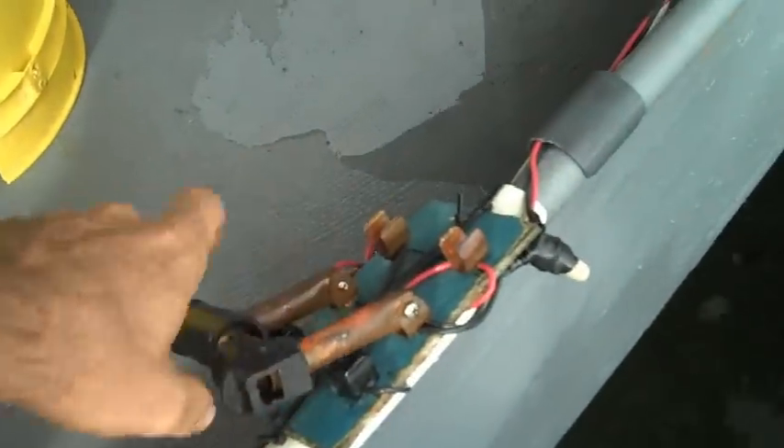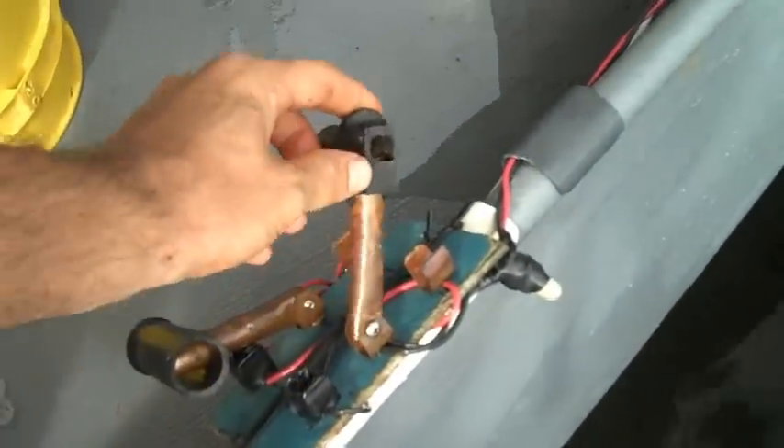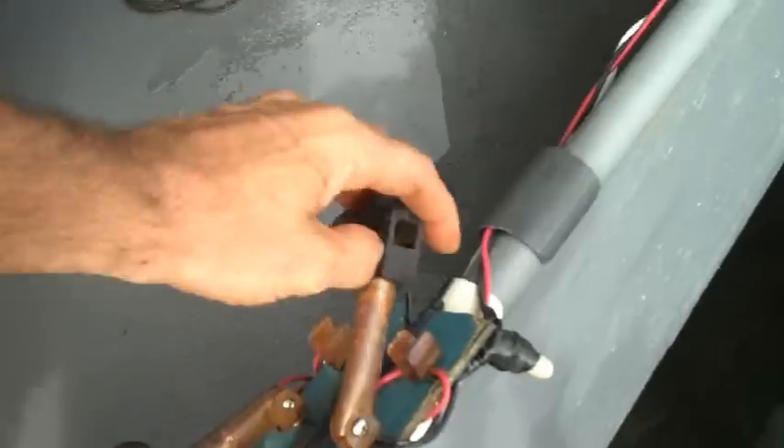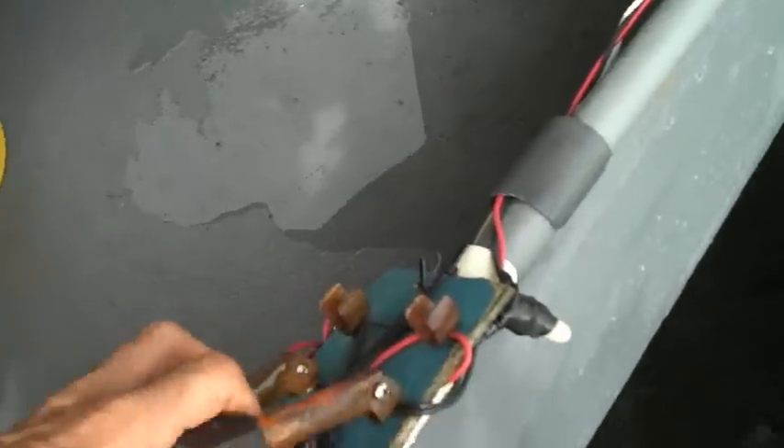Under this bucket here, I've got the controls. I just made them out of some copper pipe. One switch is connected to three solar panels and the other one's connected to four. So I've got slow speed, a little bit faster, and then full power.